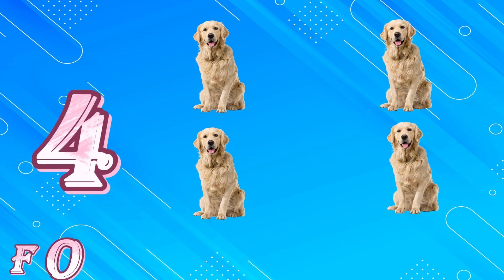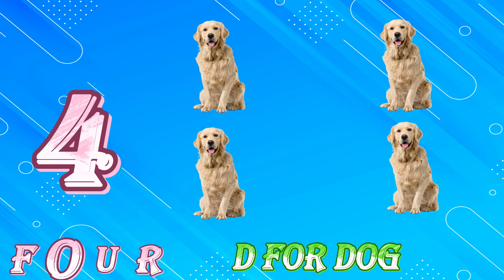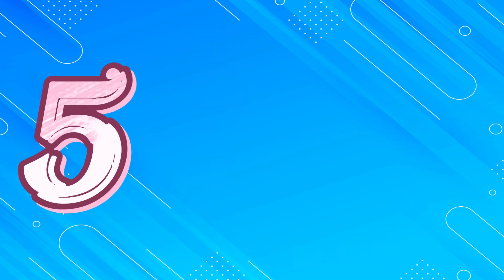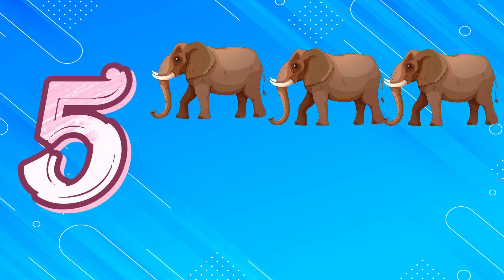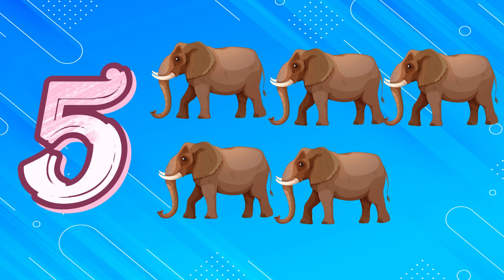F, O, U, R. 4. D for Dog. 5, 1, 2, 3, 4, 5. F, I, V, E.